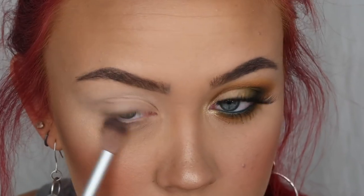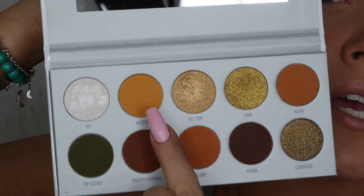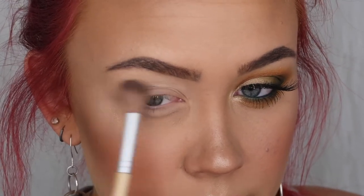I'm also going to run that underneath my eye. Then on the same brush I'm going to grab the shade Access from the Armed and Gorgeous palette — the really bright yellow — and put that in kind of the same area where I just placed Poof. I'm going very light-handed, just picking up a little bit of color, tapping it off, and then going in.